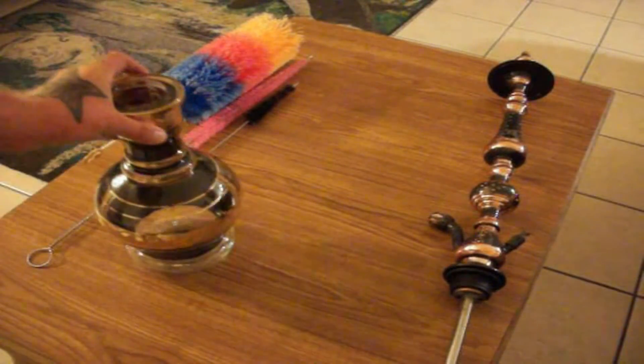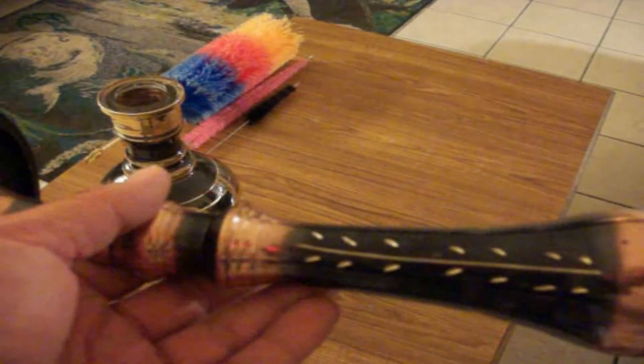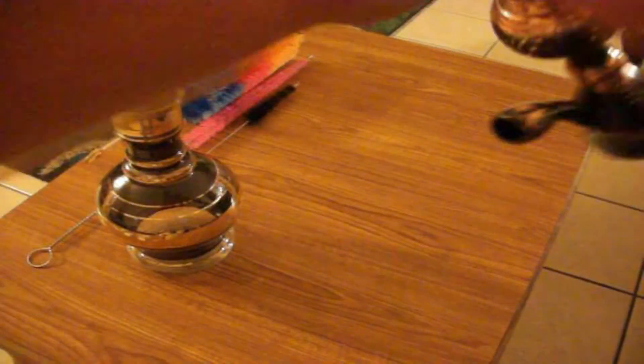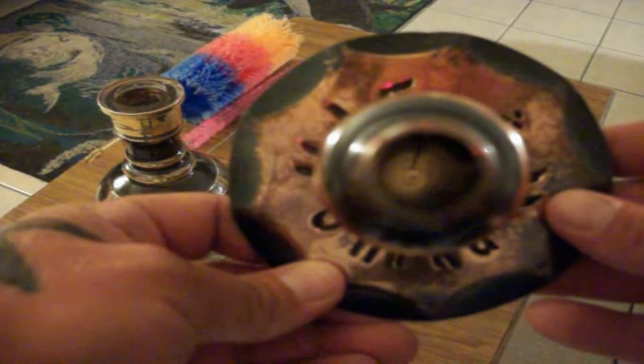Last but not least, the stem. This is one of the bigger models — I want to say it's a 36-incher. The stem is heavy, very durable brass. Going from the top all the way down you see the wheat leaf, into the teardrop or pearl shape, into the ball, and then on down into the heart. You can see 'Seikah' there on the tray rest. As far as the gauge — it's a pretty nice open gauge.